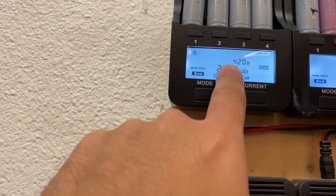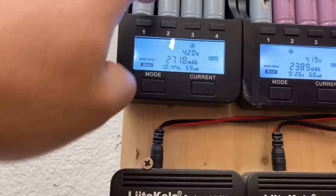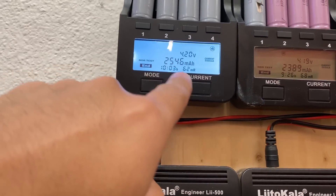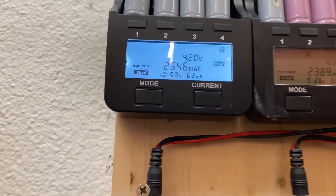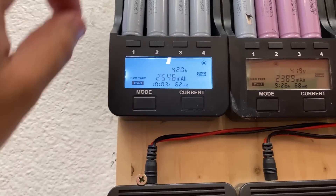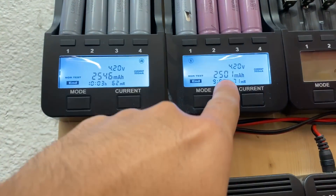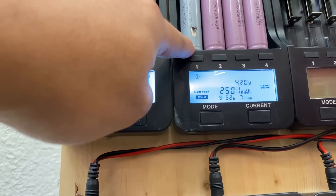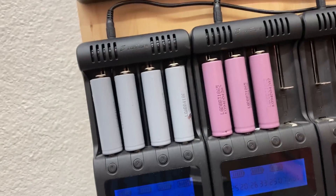These cells are 2600mAh rated when new. On the Sandflare I'm reading 26 28, 26 18, 27 18, 25 46 — so about 54 milliamp hours less than the original, which is still like 95% capacity. About 100 milliamp hours less. But if you put this same cell on the other charger, it would read about 2600, which is 100% of the capacity.